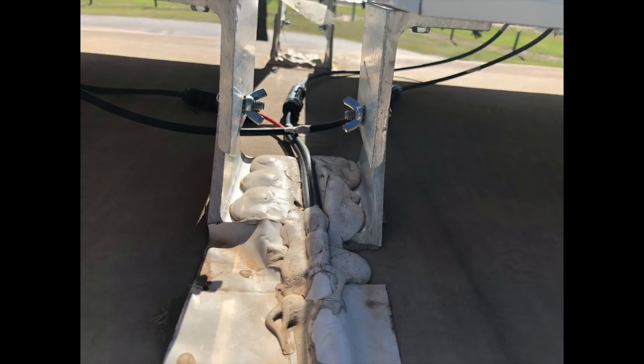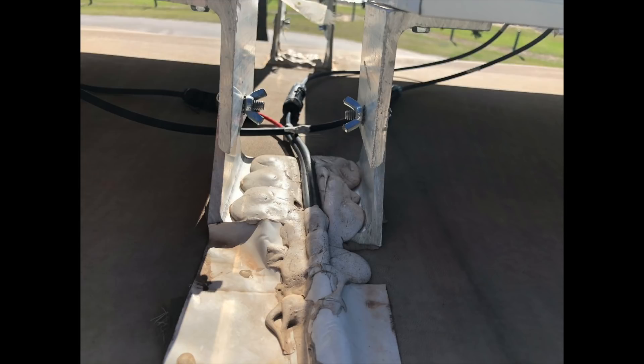I also reversed the brackets from the first mock-up picture so that when the panels come down — whether you're tilting them or placing them back down — the brackets are actually overlapping and will rest against each other instead of on the bare roof.